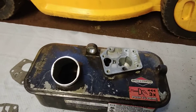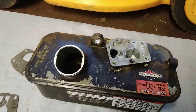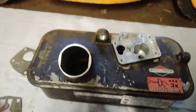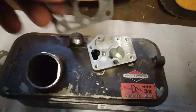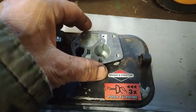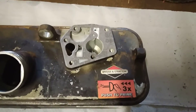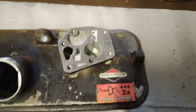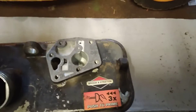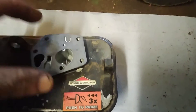We have a Briggs and Stratton classic engine and I'm doing the diaphragm and gasket on this. You put the gasket on first, like that, then you put the diaphragm on top next, like that.